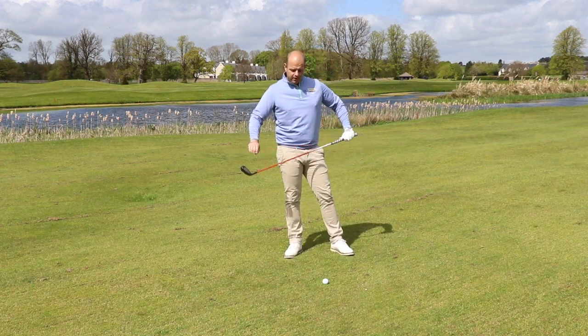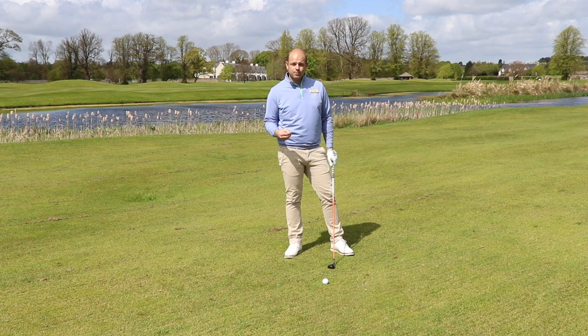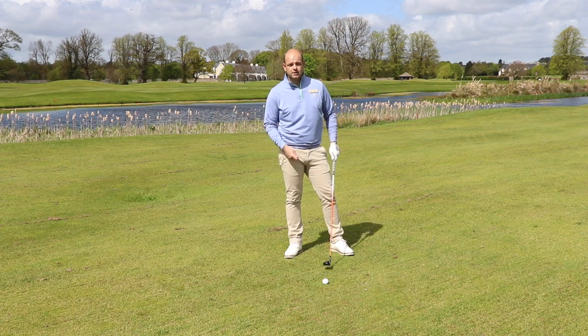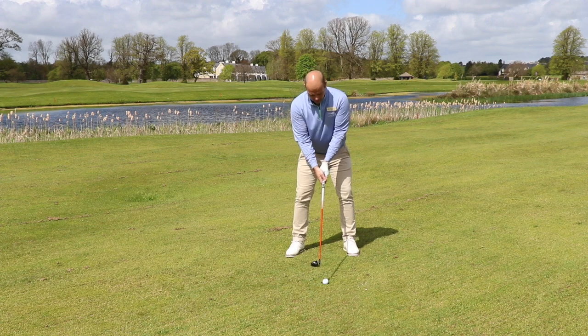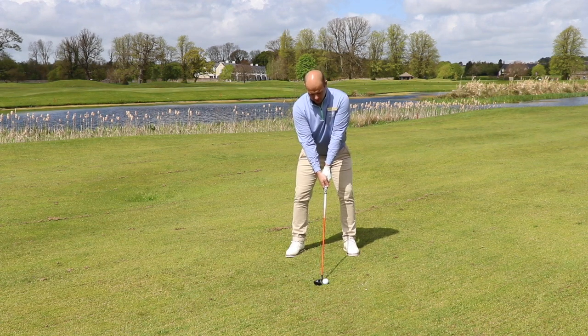These clubs in particular produce very consistent distances, so you can always rely on the distance you're choosing when choosing your hybrid. So take your setup, take your grip, have a nice base, and swing smoother than yourself with a very small divot.